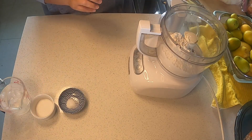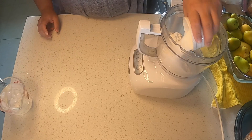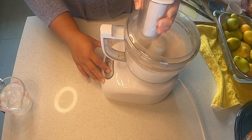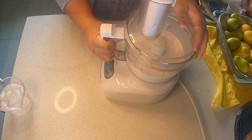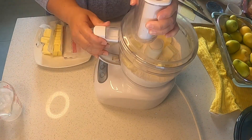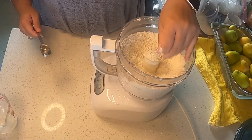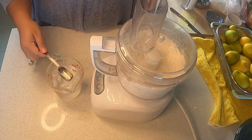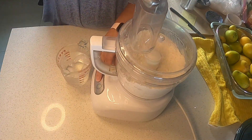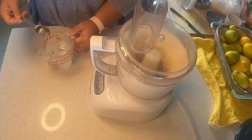Once you have your dry ingredients in the food processor, go ahead and pulse that a couple of times to mix really well. Then grab your butter out of the freezer and add it directly to the flour and turn that on. Once I achieved a sand-like consistency, I turned off the food processor and grabbed my tablespoon to add water. I turned it back on and slowly added three tablespoons of ice cold water.